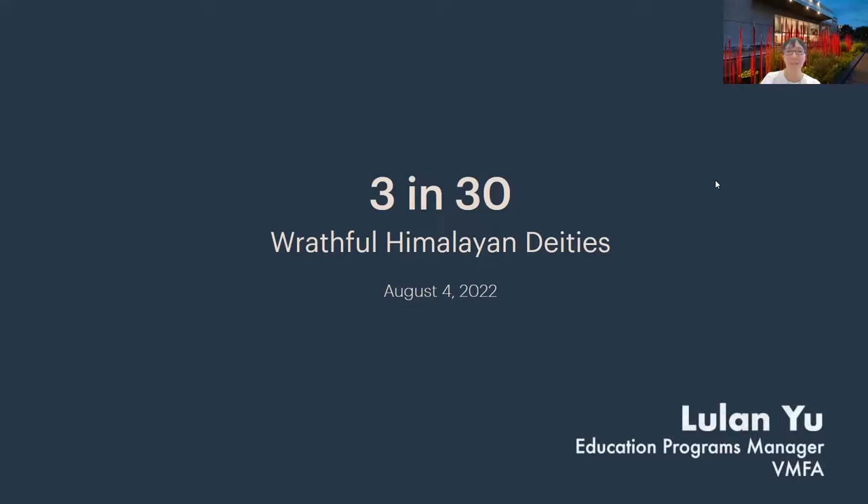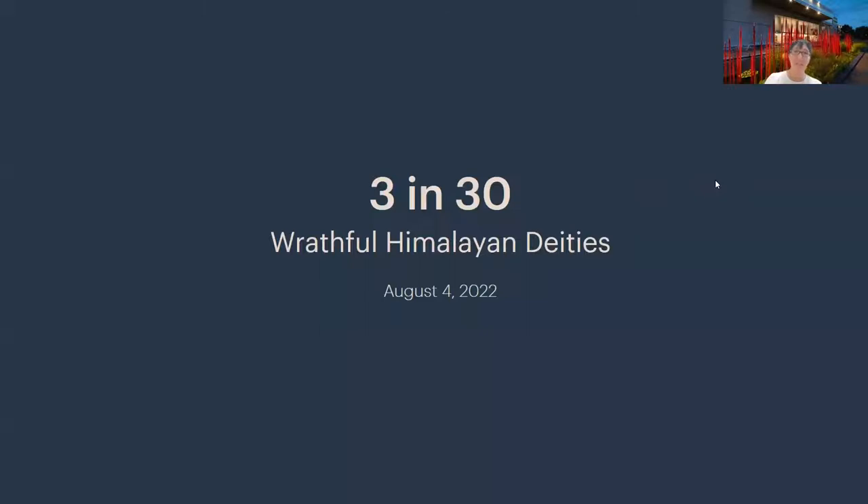My name is Lu Lan Yu. I'm the Education Programs Manager at the BMFA, and welcome to our virtual 3 in 30. We are welcoming Dr. John Henry Rice, the Carpenter Curator of South Asian Art, who will give a 3 in 30 talk this morning on Wrathful Himalayan Deities. This tour this month is inspired by the special exhibition, Sherpa Spirits, which is on view through October 16th. Please do see it, and if you have seen it, see it again. It's worth it. Thank you, John Henry. I'll turn it over to you now.